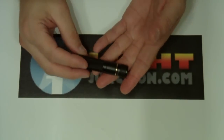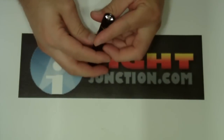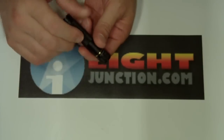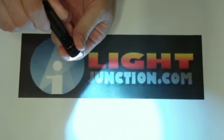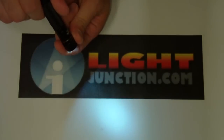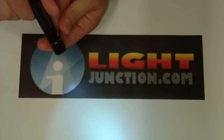Looks like a nice little everyday carry type light, and it's operated simply by twisting — the regular Phoenix UI in their twisties. You twist on and you get your high; twist off and on again and you get your low. And it's as simple as that.